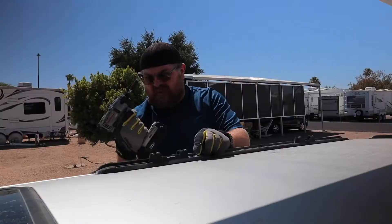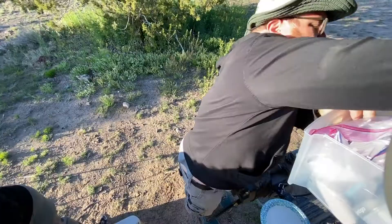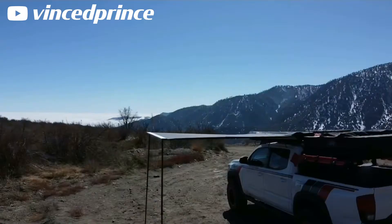In the past year, we've really stepped up our dispersed camping and overlanding game. We've upgraded the roof rack and added a rooftop tent, electronics, and sorted out the storage space. However, one thing we hadn't yet improved on was our shade game.